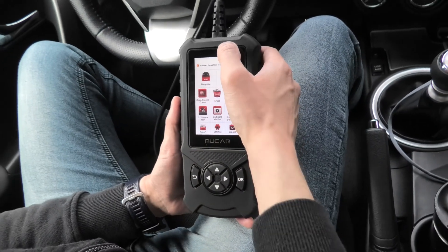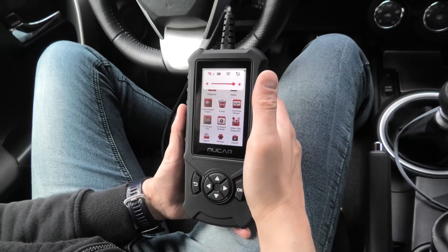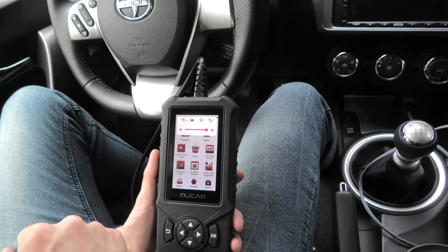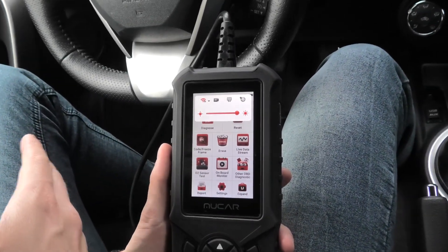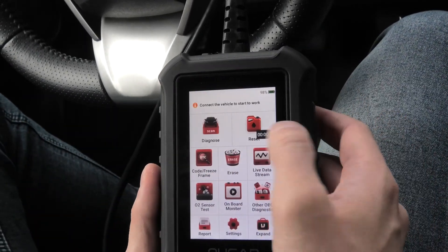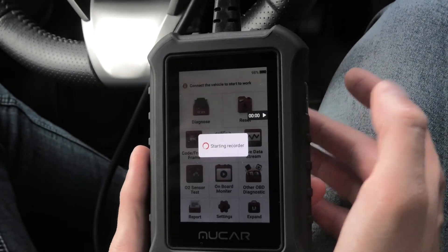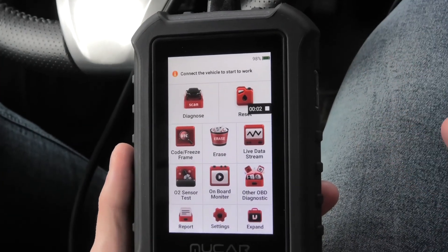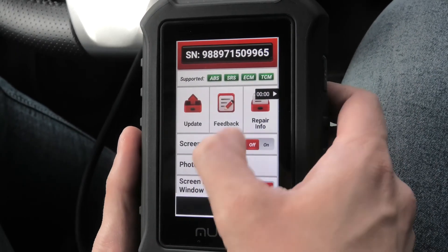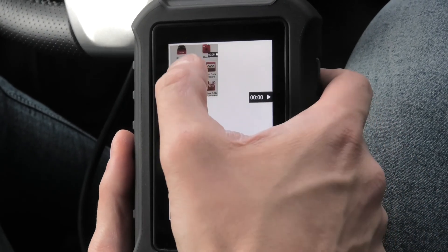I will quickly show you the operating system. As I said before it's Android 6, which means it's fairly straightforward to navigate. First of all we have Wi-Fi support here — this way you can update the device and download any optional software and maintenance resets. You can also record what's going on on the main screen. This is great if you work with live data. After you record the video you can go to settings, look for screen record, and here you will see the saved file.